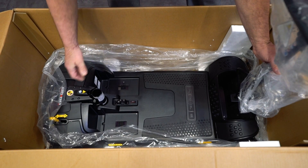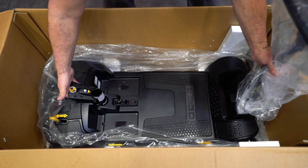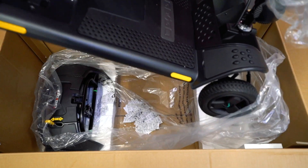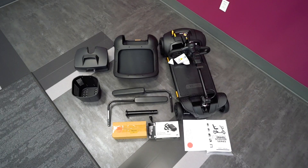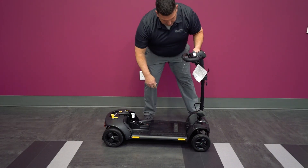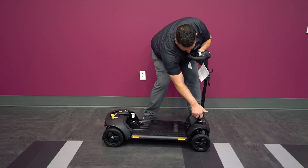Next, grip the tiller and the tab just behind the seat post. Lift up and the front part of the base will separate from the back, then simply remove the back. You should have the following contents. Use the knob to ensure the tiller is loosened, then move it into an upright position and secure the tiller.